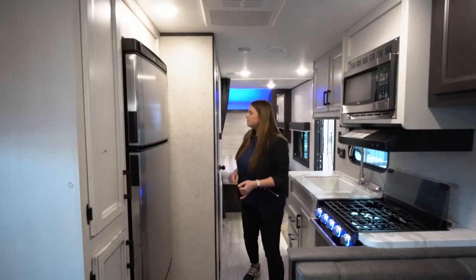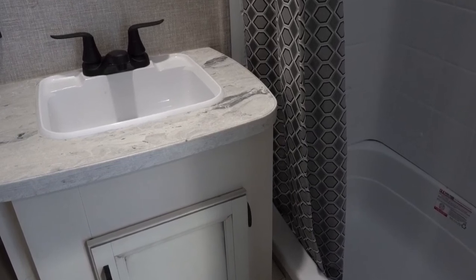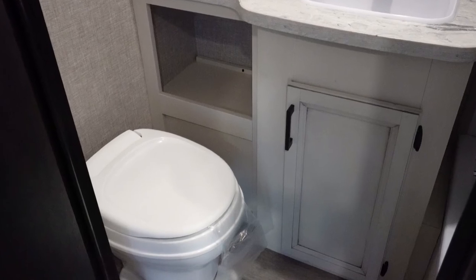The bathroom does come with a tub. You're going to have the standard shower, sink, and toilet. What's nice is if you've got small kids, you can use the tub.